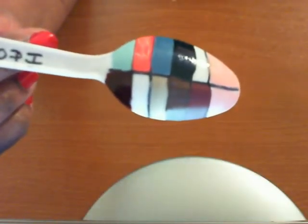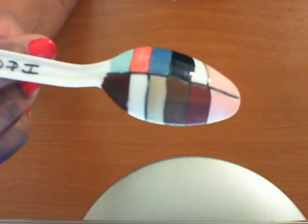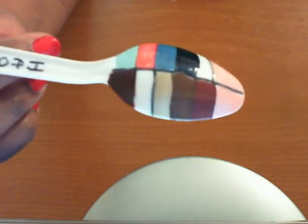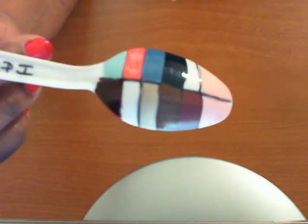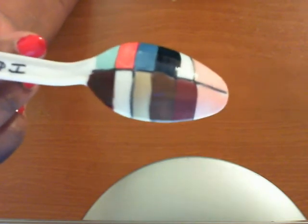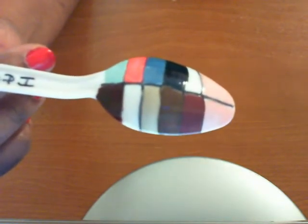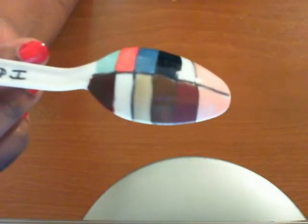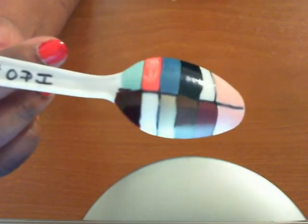Normally I would swatch all of my nail polishes on separate spoons, but this time I decided to just go ahead and swatch a bunch of them on one spoon instead of doing a whole bunch of different spoons, because I'm just running out of space for spoons. With over 475 bottles of nail polish, it would really be like wasting a whole lot of spoons. So from now on, if I have a whole lot of colors in one brand, I'll probably just end up swatching them all on one spoon.